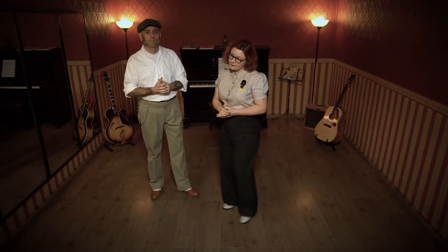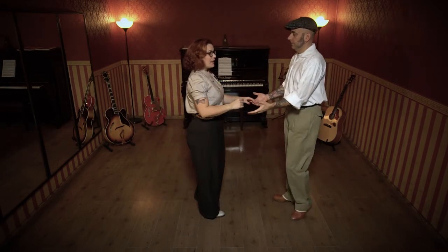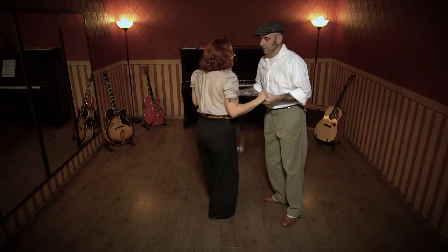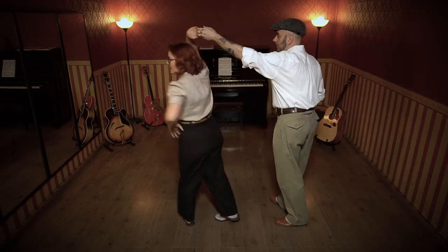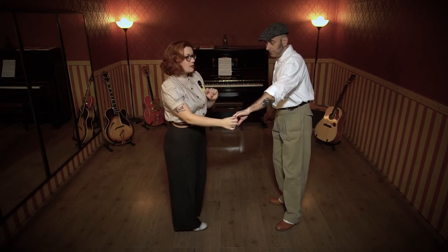Allora, vediamo — siamo tornati in posizione. Facciamo il nostro tuck turn, base primo. E uno, e due, alzo e due, giro e tre. Il tempo — fin qua è tutto uguale. Attenzione adesso.